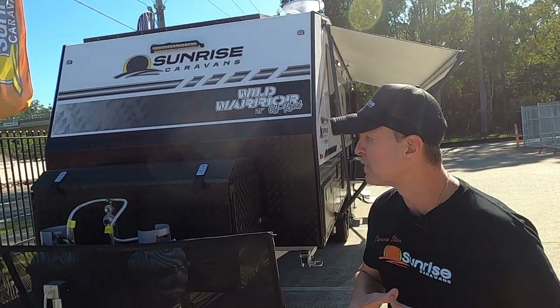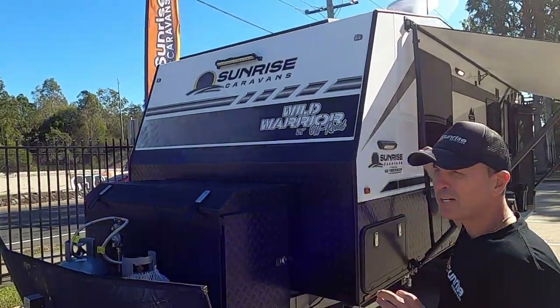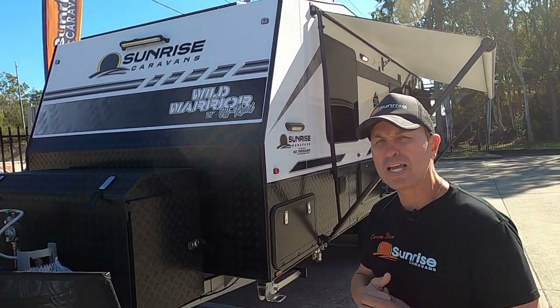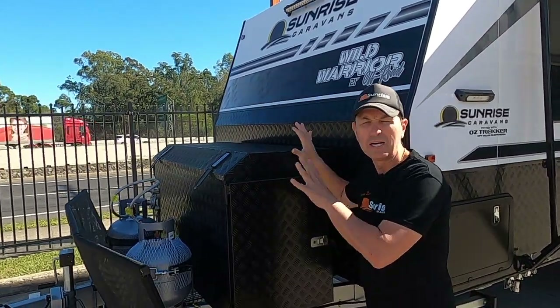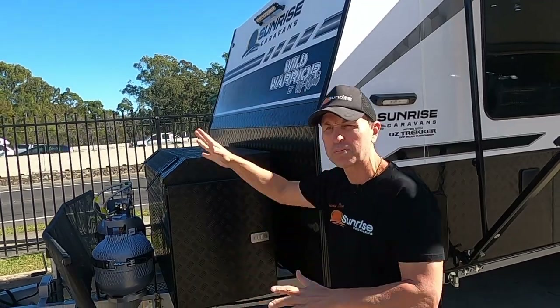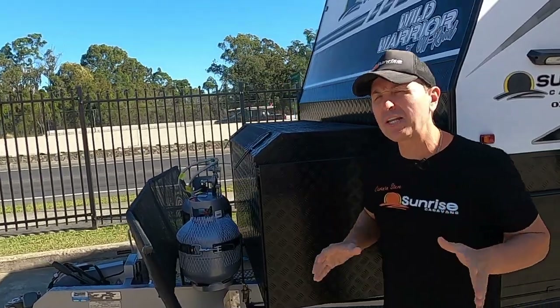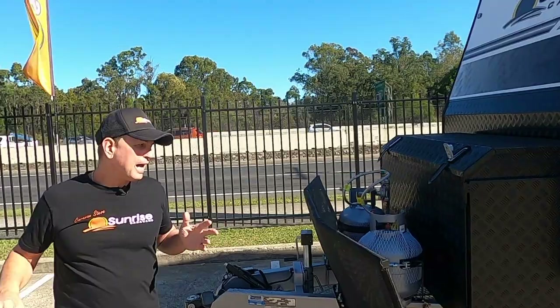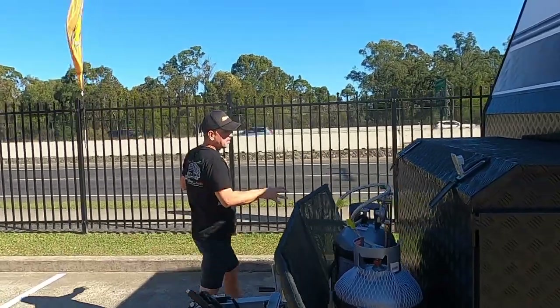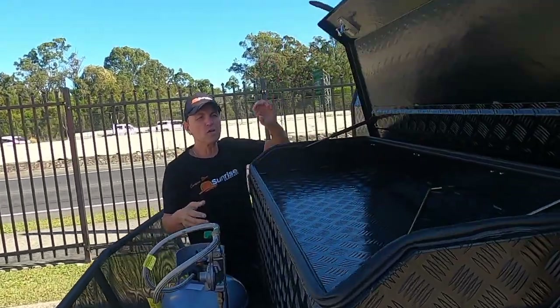We also have a reversing camera on this van. At the front we have a spotlight, and we've got another spotlight at the back of the van as well — these really come in handy at nighttime. We've got this massive toolbox at the front of the van, and this is one of my favourite toolboxes. These toolboxes provide a lot of storage.